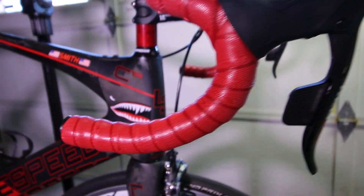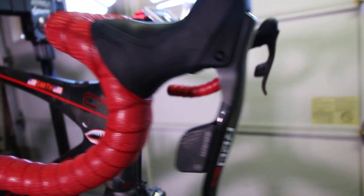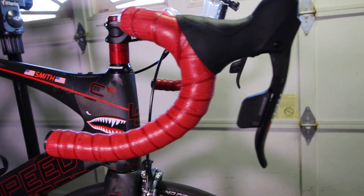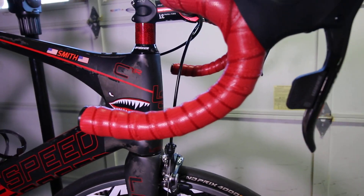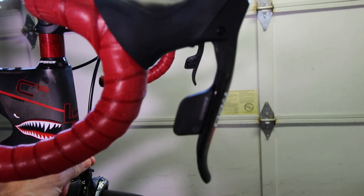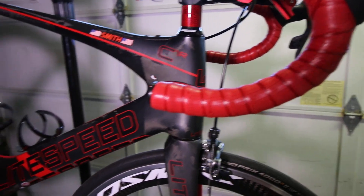That said, to me that's a pretty minor setback. I love the paddles, I love the shifters. Obviously setting up the new brake cables — the eTap set comes with new SRAM brake cables and housings in black. That took a minute to set up.